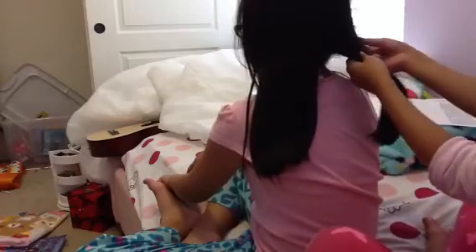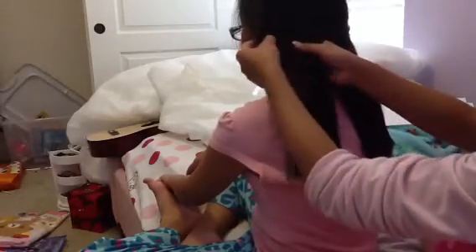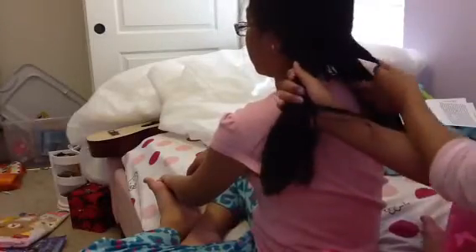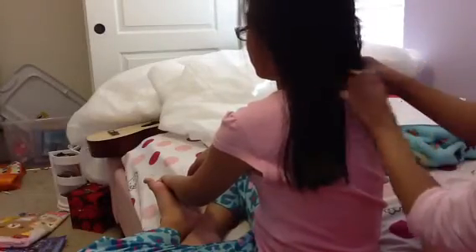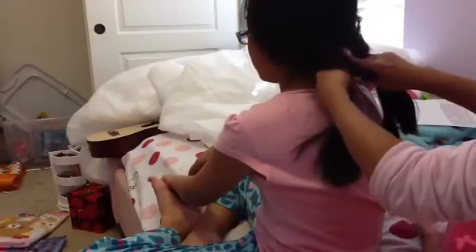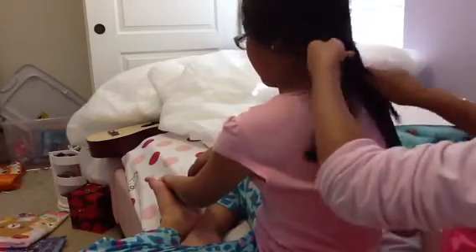To start, grab the side hair and then pull it to the other side. Repeat on the other side. Now you have to hold and make sure your hair is secure after you pull the hair.